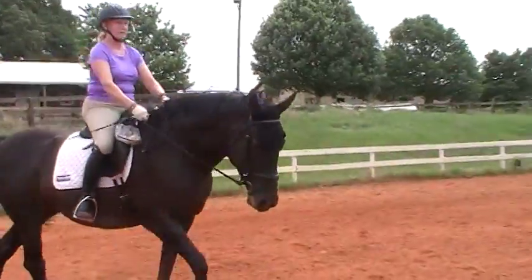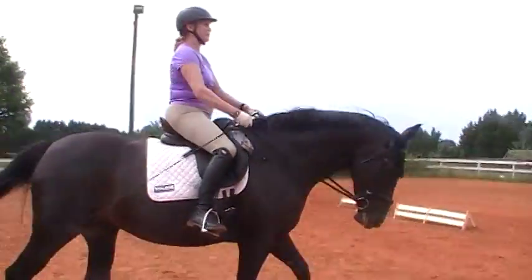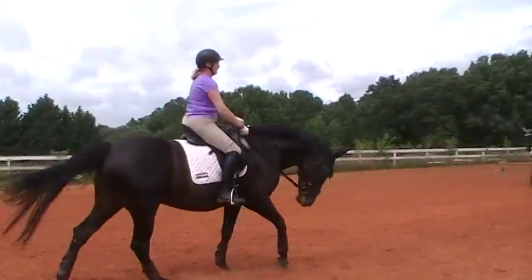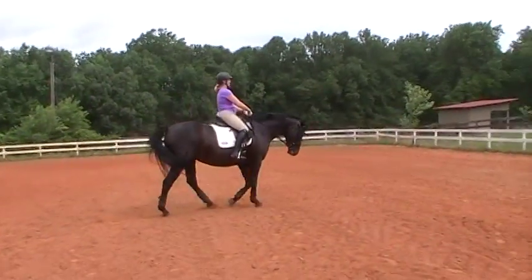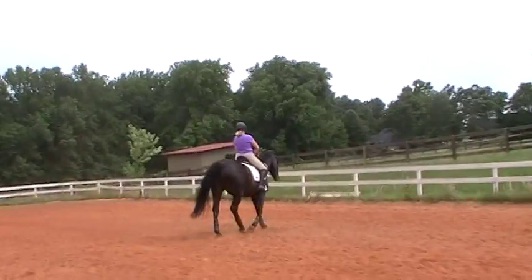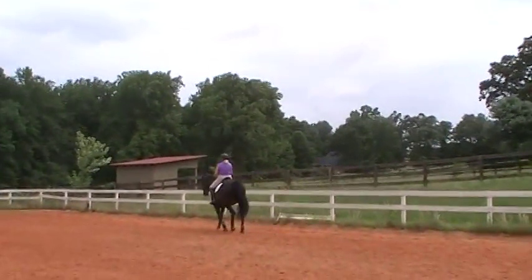Get her to stretch on the outside rein. More activity. She stretched, but she died. I'm going to be happy with one finger, but you know it's not a real stretch because you're getting pickier about it. The real stretch has to come from them lifting their back and being active behind. So you've got to really keep her active as you stretch and let go on the reins, because we're going to go into the half pass next.